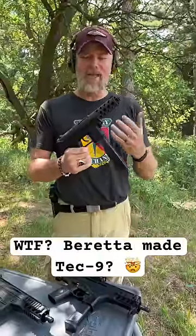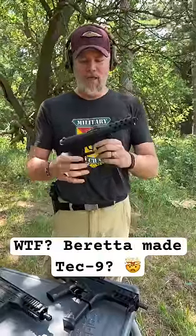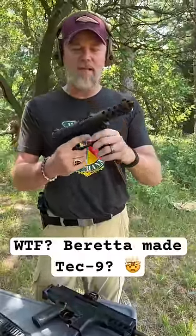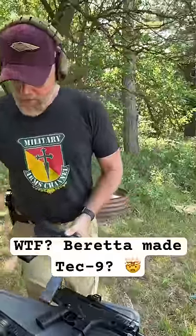This is the Tech 9. This thing needs no introduction. It's kind of infamous, but it's just a cheaply constructed handgun that uses a detachable magazine that the media and the anti-gunners absolutely hated. It's an 80s gun.